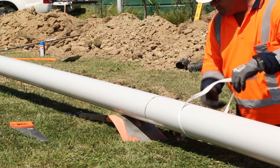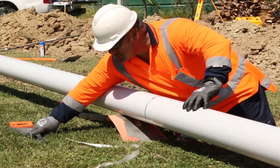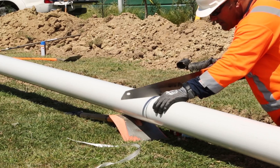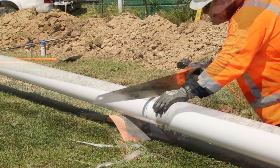To do that, use a flexible strap to wrap around the pipe and mark it. Cut your pipe using a fine-toothed hand saw, a grinder, or a suitable power saw.